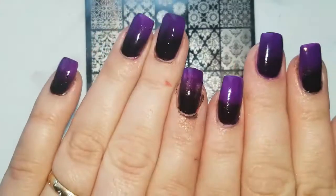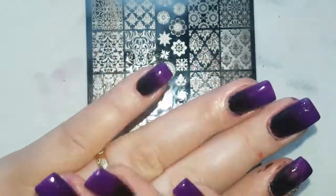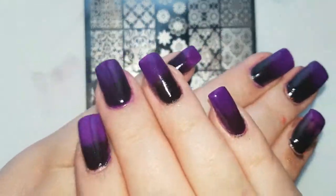I have removed the liquid latex, top coated, and that's how they look now.